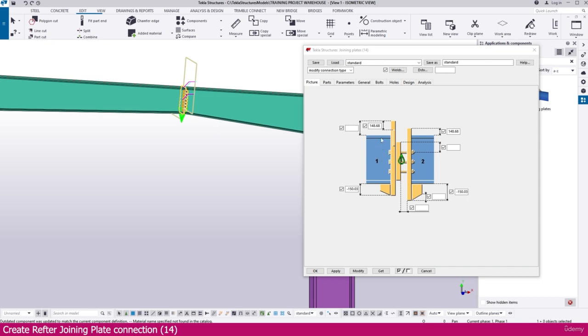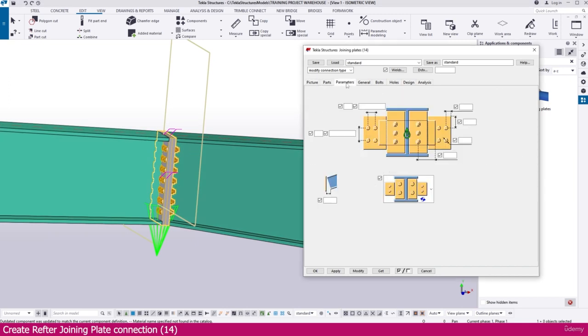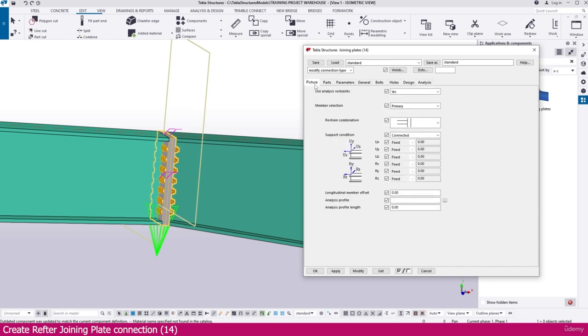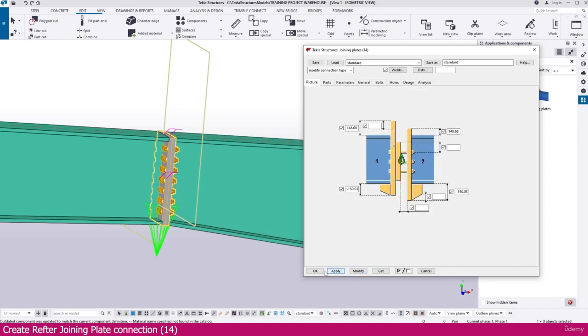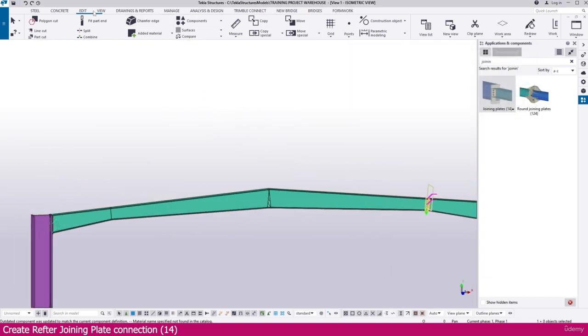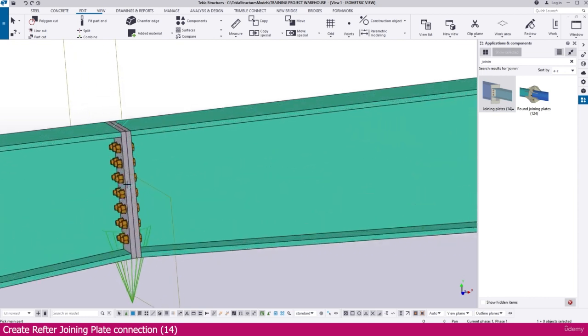Set this value to 148 — that is better. Now simply modify — here it is perfectly placed. Once placed, if you need any more adjustments for this connection, you can make them. But for this connection, this much is more than enough. Simply modify, apply, and click OK.